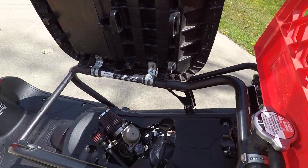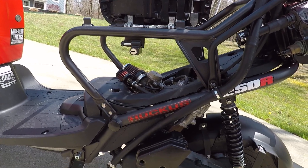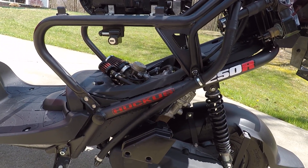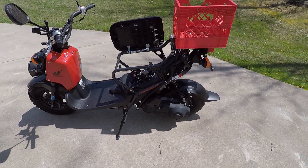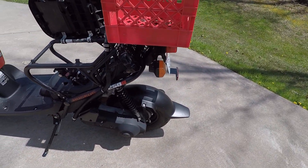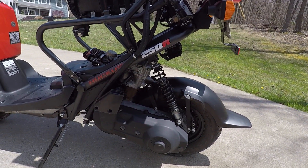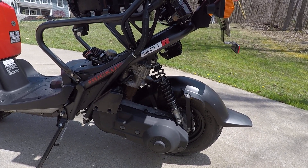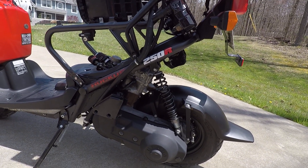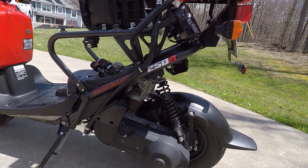Now getting all the constructive criticism over with, I wanted to have a little discussion about the performance. I weighed this thing this morning and it was 90 pounds on the front wheel and 148 on the rear. It's weighted more to the rear due to the heavier engine. Total weight came in at 238 pounds — that was a 44-pound increase, or a 23% increase in weight.